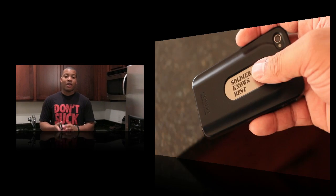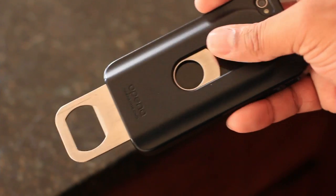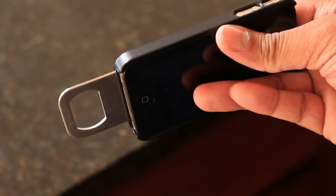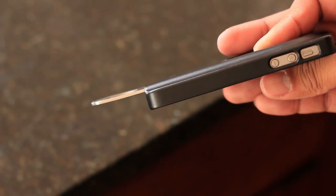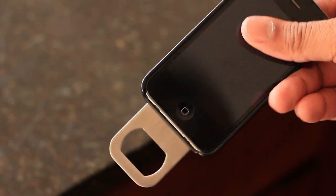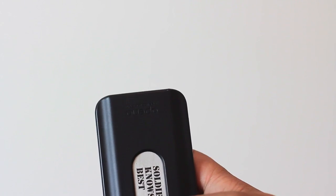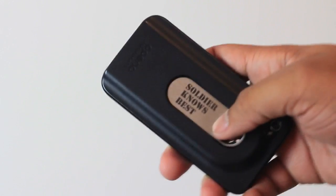Now let's talk about the bottle opener inside the case itself. It slides out from the back — you put your finger down in the middle, slide it down, and it opens up. That brings me to one gripe: I've been using it for about a week and a half now, and the bottle opener doesn't always stay upright. It's not as tight as I would want it to be. But I'm going to go ahead and give a demonstration of how this thing works.